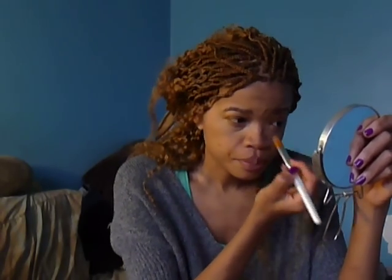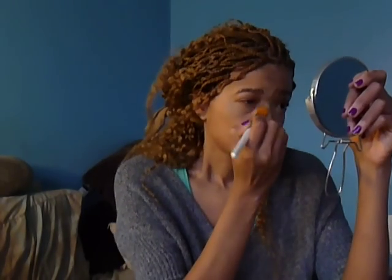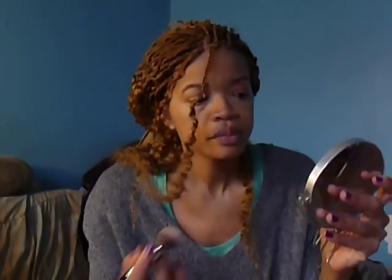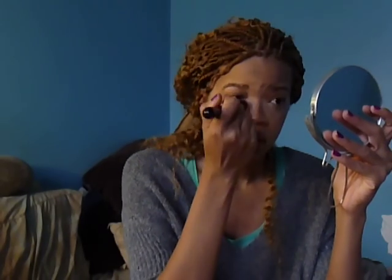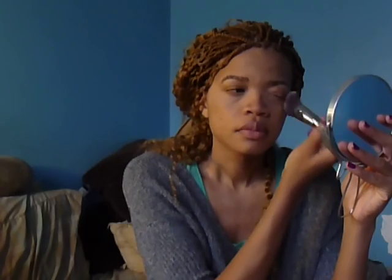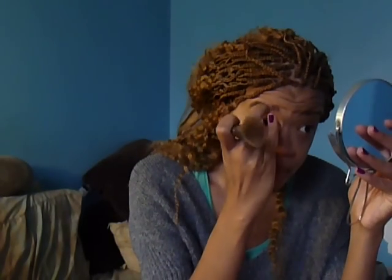Just really tapping on areas that need to be covered. I've picked a not-full-coverage foundation because I love my freckles, so I want them to really show. Since I put on my foundation and concealer where I want it to hide so I don't look as tired — even though I keep getting told I look tired.